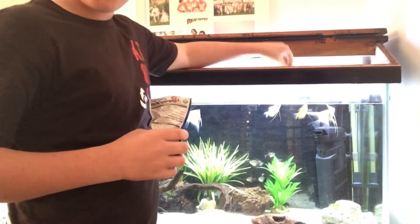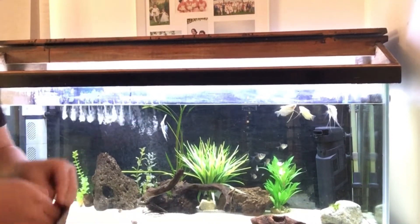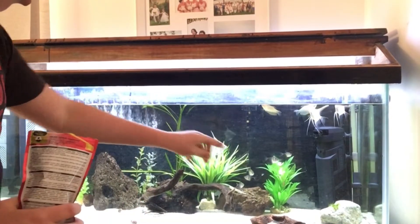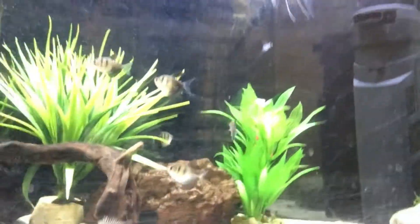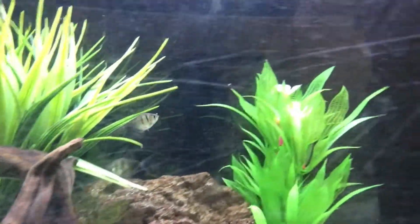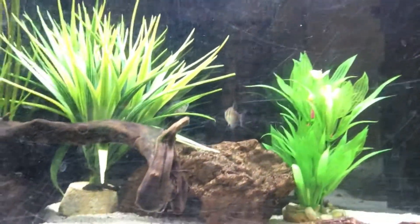Chuck some of that in — you can see them eating over there. Then I'll chuck a couple of these over on this side. The black widow's eating. I put some pellets in there too. I'm watching one fish eat and he spits it out — is he gonna eat? Hopefully he goes after it.